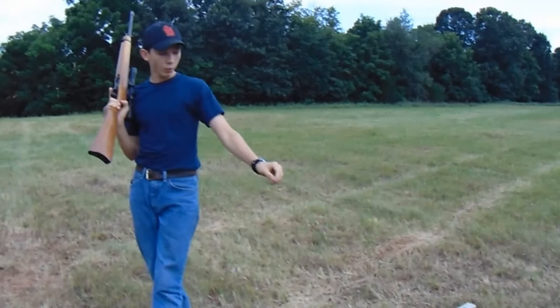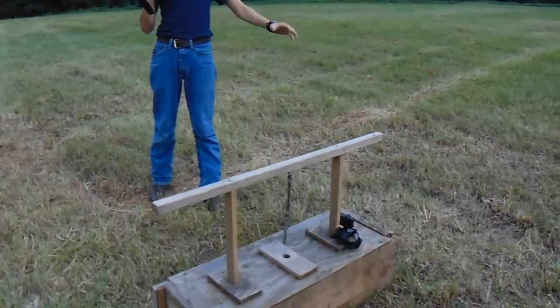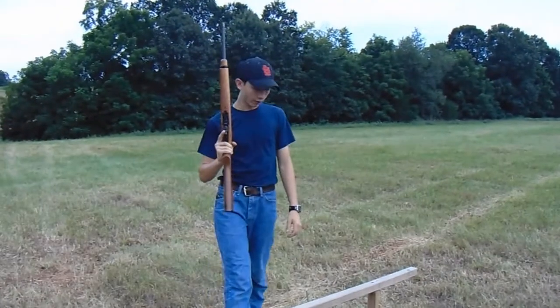Alright guys, we've got the GoPro set up. We're gonna open the door, stand back, and wait for him to come out — and he's getting a .22 round.